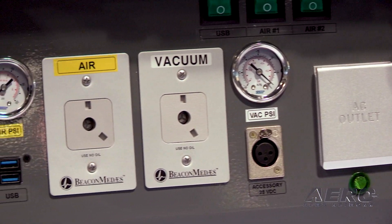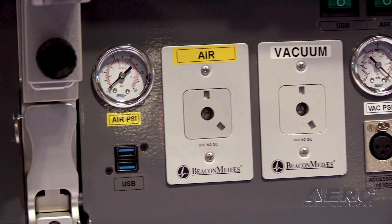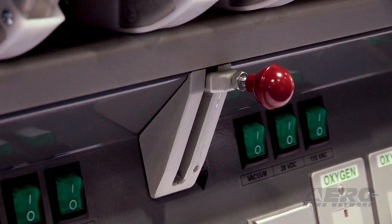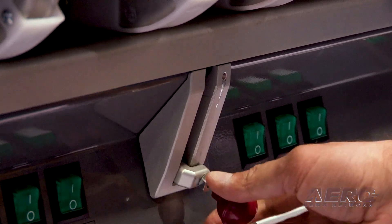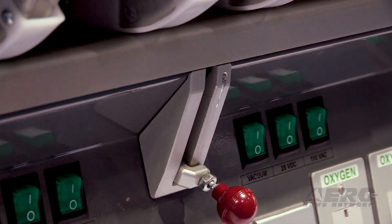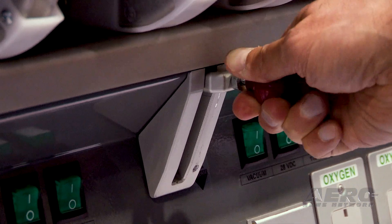You have your patient stretcher with a simple locking mechanism to secure it onto the base. You release this and the stretcher can slide forward and aft out of the aircraft as needed. You also have your standard belting system to hold the patient during the flight.